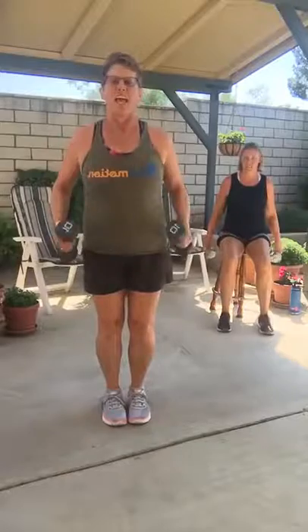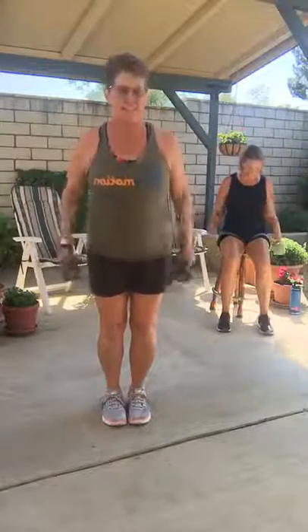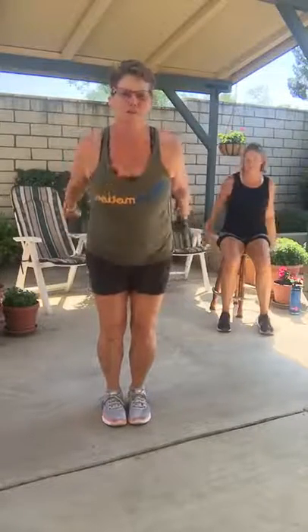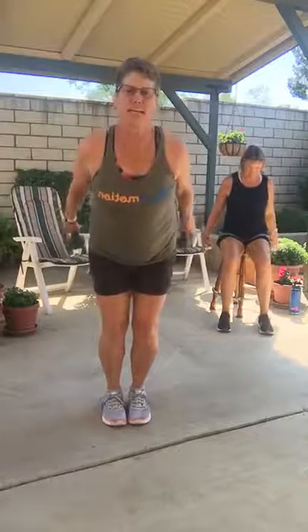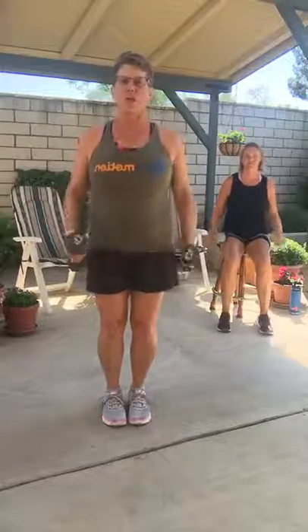All right, tricep press. Tomorrow I want to see posts about your arms being really sore — that would make my day, you would totally make me so happy. I'm going to try to hit each body part at least two times, that's my goal.